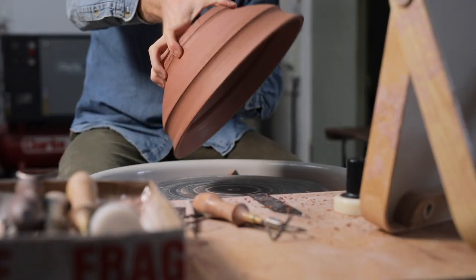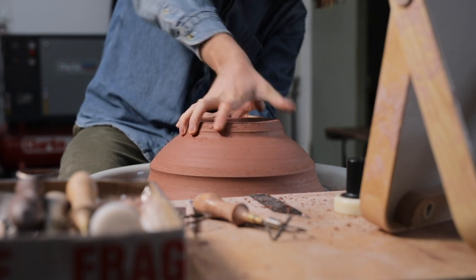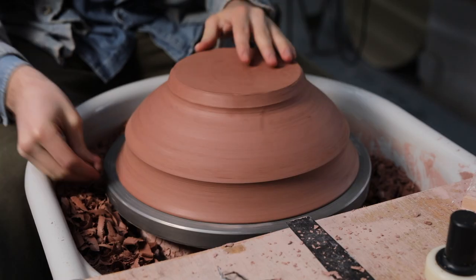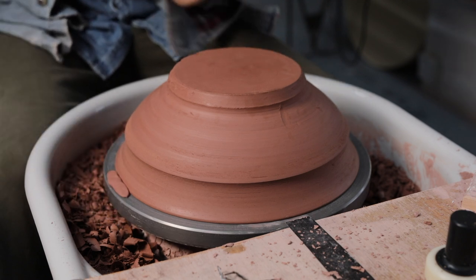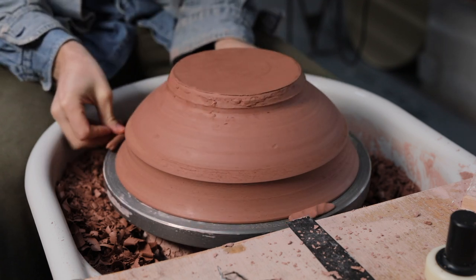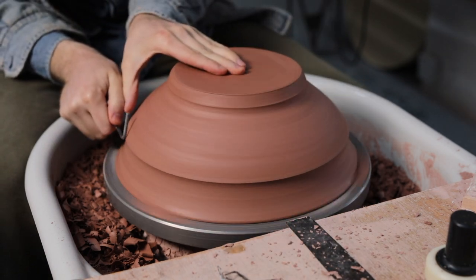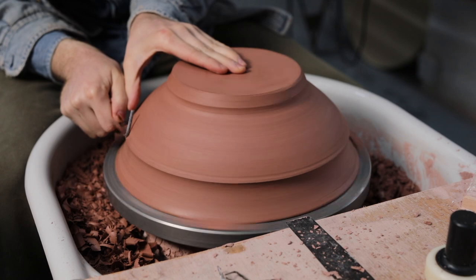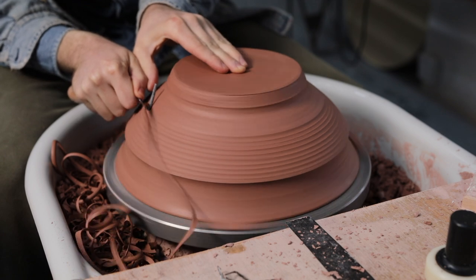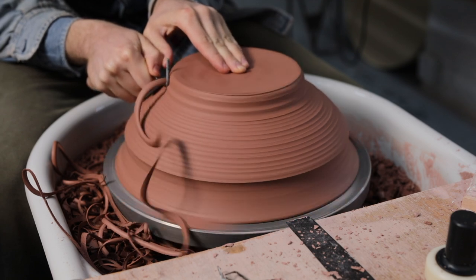I then carefully flip the piece over, making sure I place it onto a wheel head that's been scraped clean so no burrs of clay stick themselves into the rim I just carefully finished. The pot is then tap-centred again and secured in place with three lumps of soft clay. The bowl's weight and the fact that it's quite a wide form will help to keep it in place, but the lugs are there really just as an extra bit of security, as they prevent the bowl from potentially dislodging and spinning into the wheel tray. I then begin to trim the outside curve, and as I feel I need to remove quite a lot of material, I'm digging in the corner of the sharp tungsten carbide trimming tool.